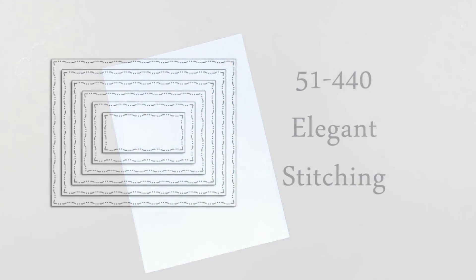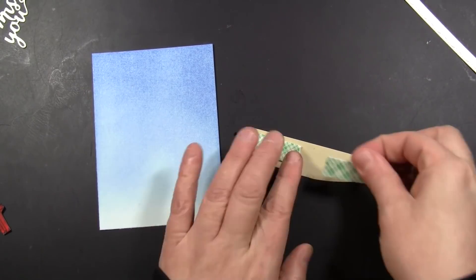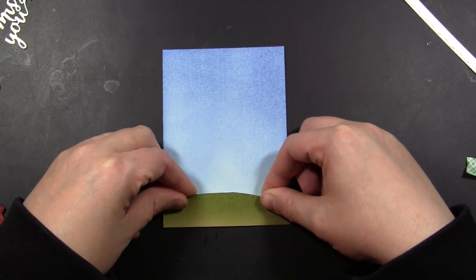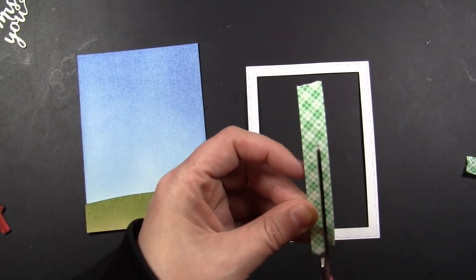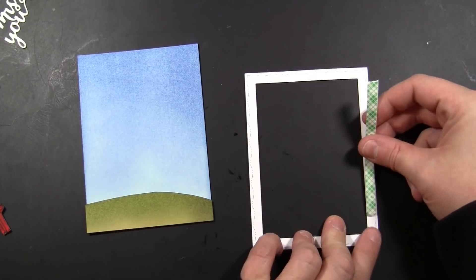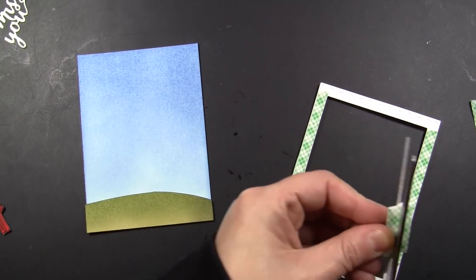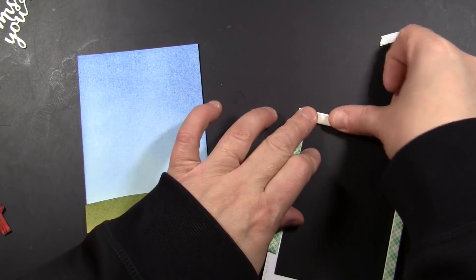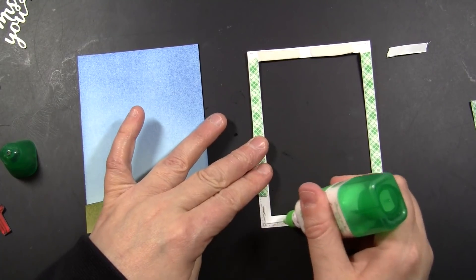Once that is done, I'm ready to add the framed element. I'm going to use our Elegant Stitching Creative Die Set — a die set I reach for a lot because the stitching adds detail but does not distract from the rest of the design, and it works for both elegant and cute style cards. I'm putting the hill on using dimensional adhesive, then I've die cut my frame. I'll use foam tape along the sides, but not too low where the hill is popped up — I'll use liquid glue there so the frame along all edges will be the same height as the hill.